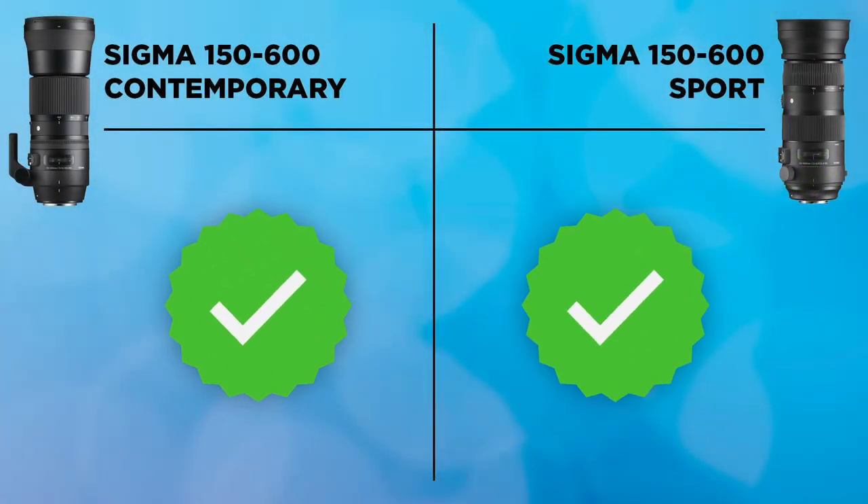Next is focus breathing — when zooming between close and far subjects, the image can appear to zoom in or out. Because neither of these lenses uses external focusing (the focus mechanism is all internal), they don't really suffer from focus breathing. When I tested them, the effect was minimal and both performed almost identically, so both lenses get a check mark. It's not something you'll ever really notice in video work.